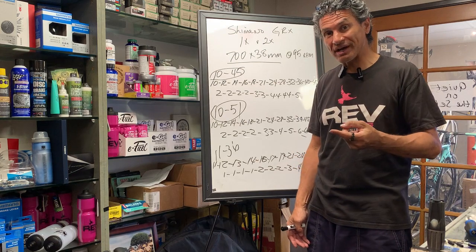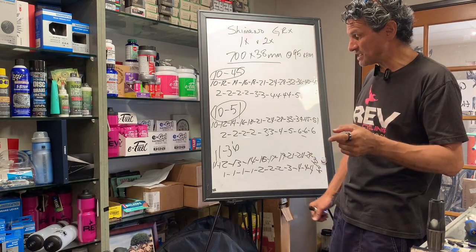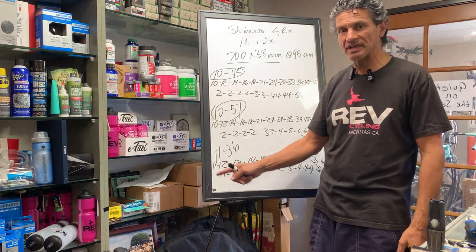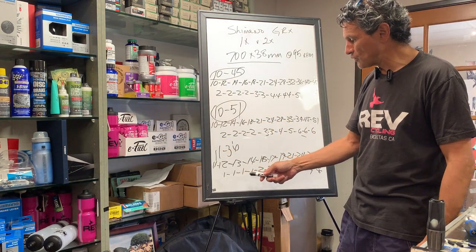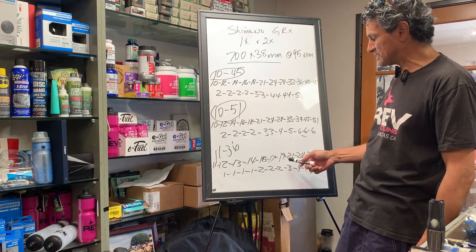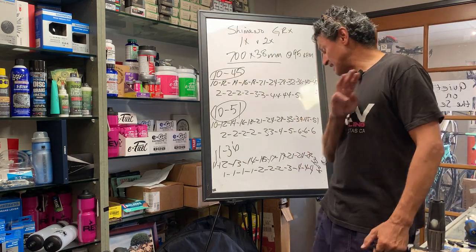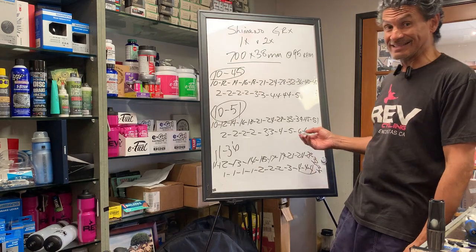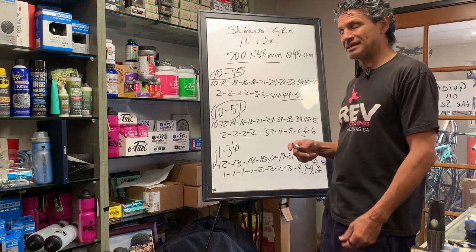What if you had a 2x drivetrain with an 11-36 cassette? Your spacing from 11 to 15 is a straight sequential block — one tooth difference each step. Then 15 to 17 is two, 17 to 19 is two, 19 to 21 is two. Then it's only three, and the final three cogs are four-tooth jumps. I would rather have a four-tooth jump than a five or six-tooth jump.